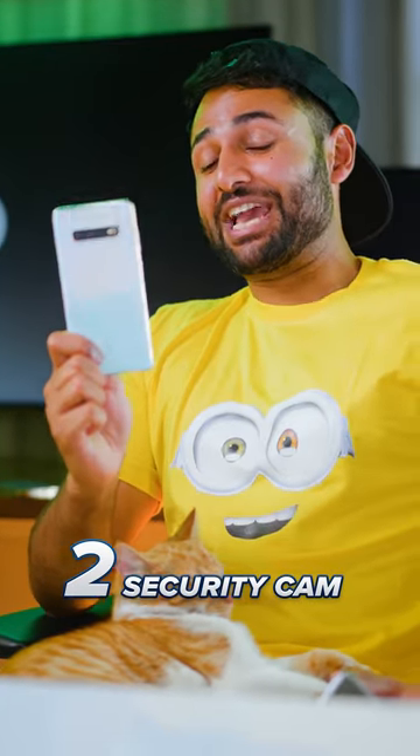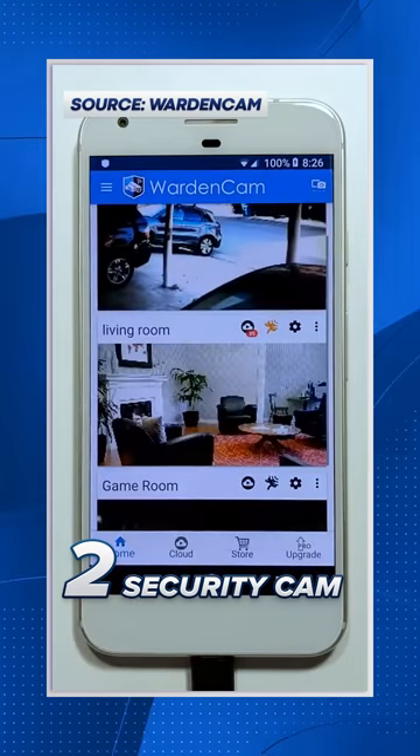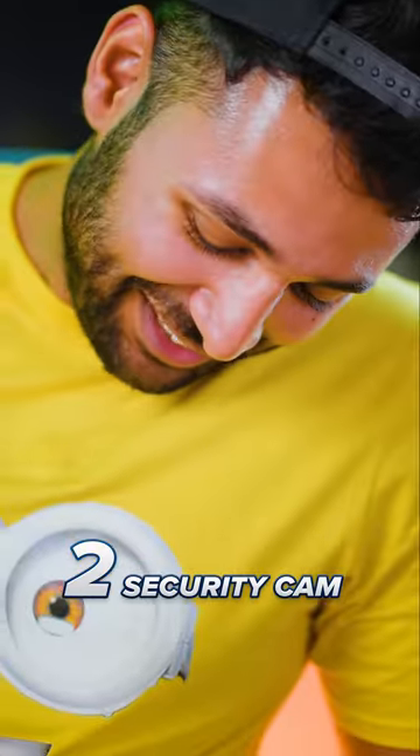Two: download a home security app like Wardencam on it, and all of a sudden you have a Wi-Fi enabled camera that you can remotely check from anywhere in the world. I can finally see what you get up to.